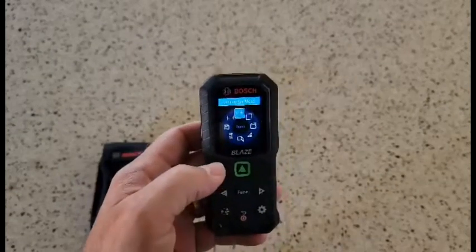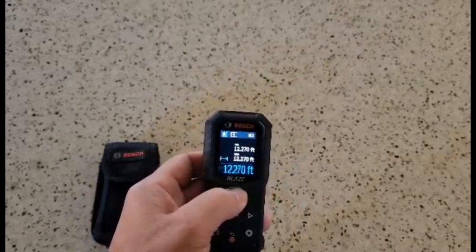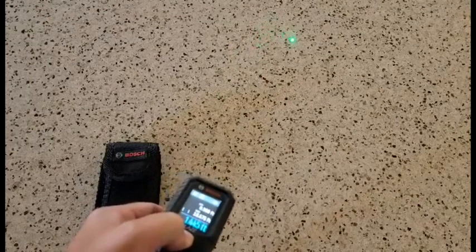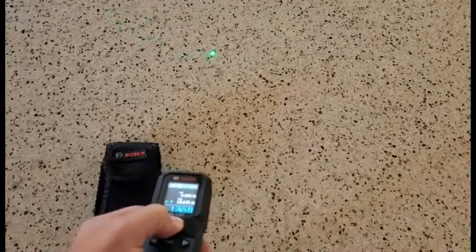I'm going to try and see if I can give you an example of this green dot. There it is on the countertop there, and I know that's close by, but it really does shine out a long way, and the green is easier to see than the red.